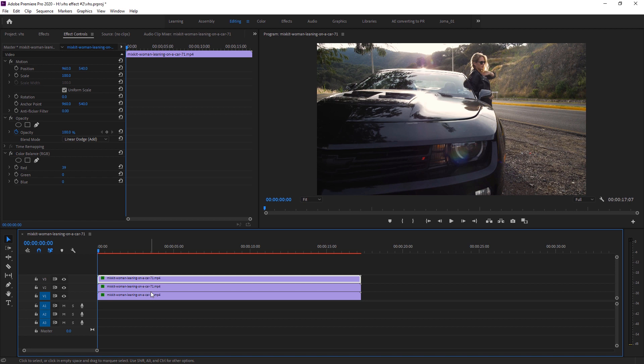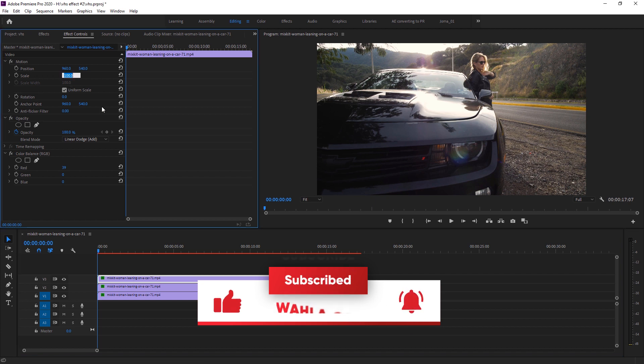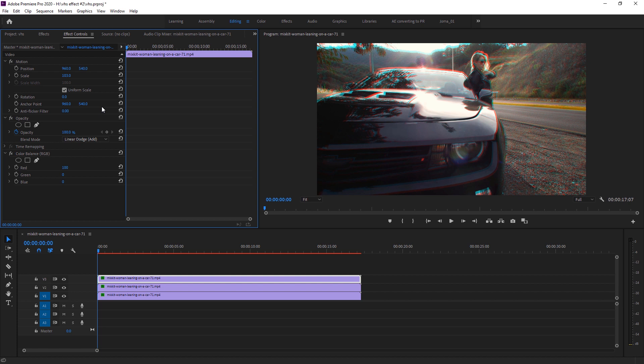Now to create the RGB offset, select the first (red) layer and change the scale. A value of 102 is perfect for my footage — 103 is a little too much. You can adjust the value according to your footage. I also want to shift the position on the X-axis to 958, which looks perfect for me.